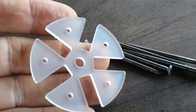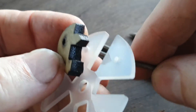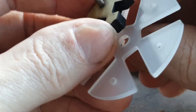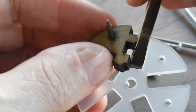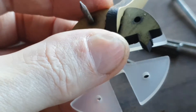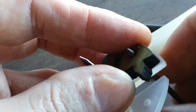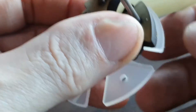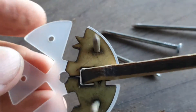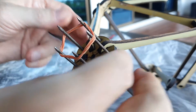A small disk of laser-cut acrylic serves as an alignment and gluing jig for assembling the connectors. The five nails hold the parts in place, simplifying the otherwise very fiddly assembly process. A simple rubber band is used to tightly clamp the parts together, holding them in place while the glue dries.